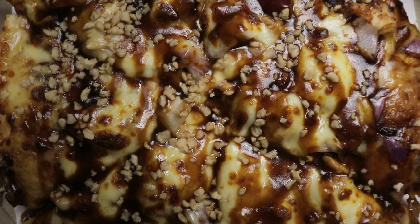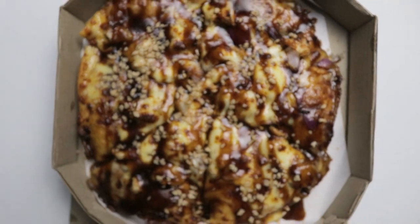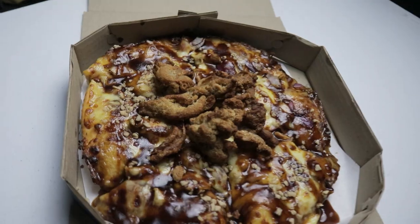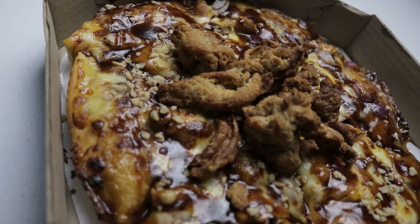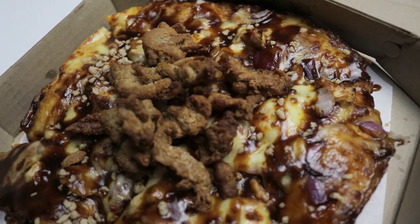It doesn't actually smell like beer — there's no hint of beer itself. But I think it will make up for it in taste. The chicken skin is perfectly toasted and it smells good overall. Now we have our first impression, we've smelled it — let's taste this beer pizza.